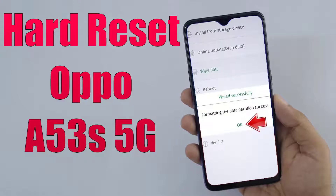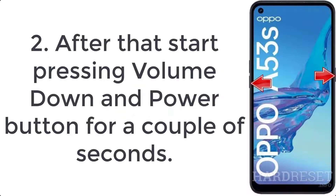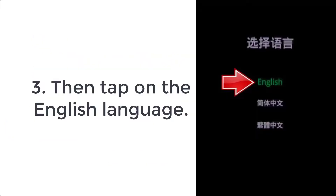How to hard reset Oppo A53s 5G. Step 1: Firstly switch on the mobile by holding the power key for a few seconds. Step 2: After that start pressing the volume down and power button for a couple of seconds.